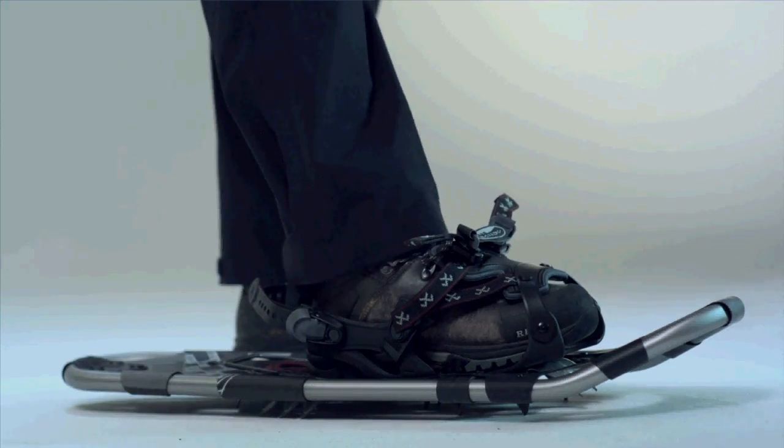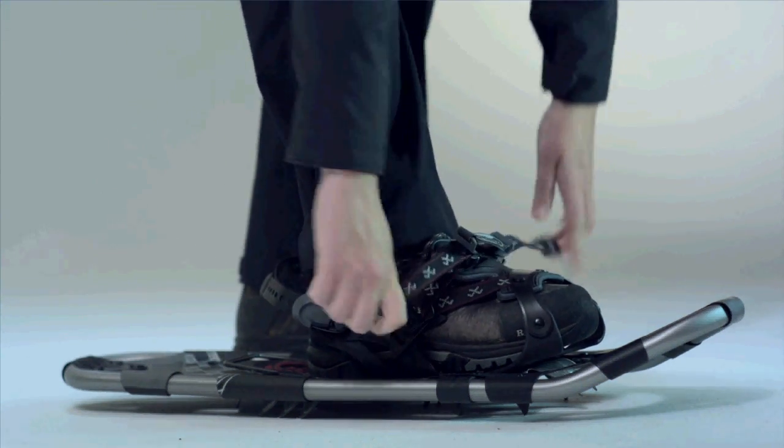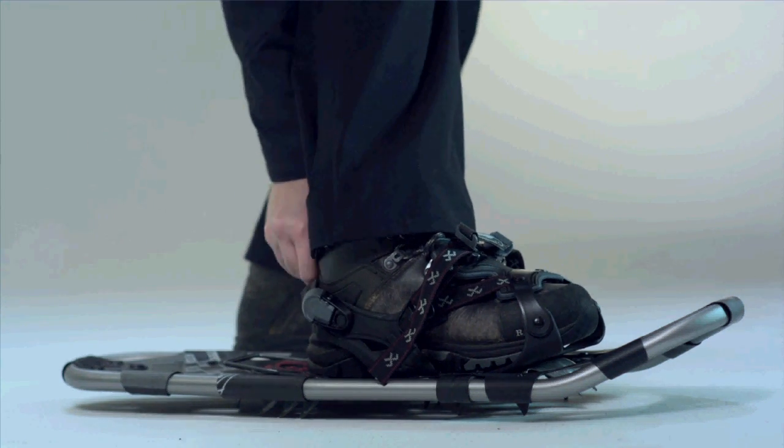The ActiveFit binding features a dual pull system and three-dimensionally molded control wings to keep your foot aligned with the rest of the snowshoe at all times. An easy-to-use locking heel strap stays cinched for your full trip.